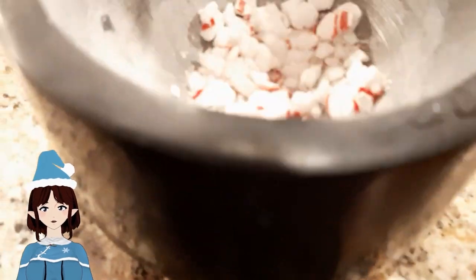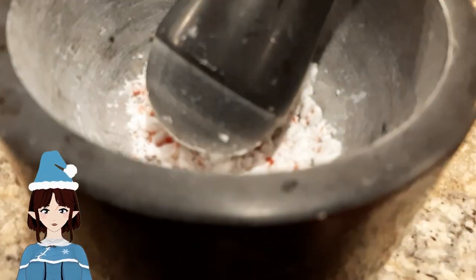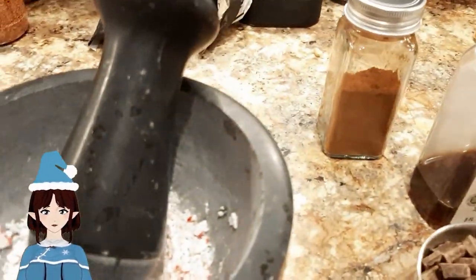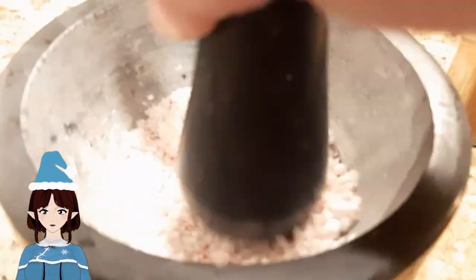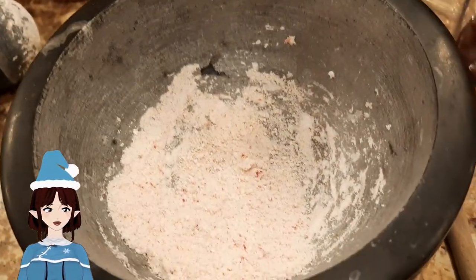I'm grinding the peppermint pieces. I bought this mortar and pestle at IKEA. If I drop this thing it's gonna go through the world and punch some poor person in the face on the other side — it's a beast of a thing. Normally I'd add peppermint extract but it didn't make it with me to the move. Sometimes I have chili oil and I'll add chili oil to my chocolate.